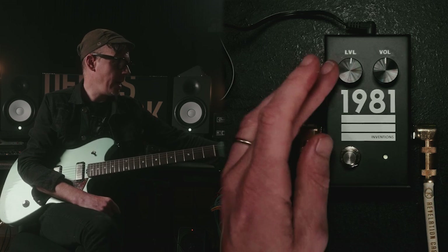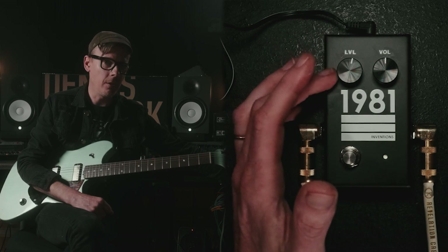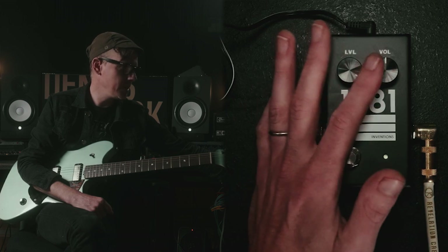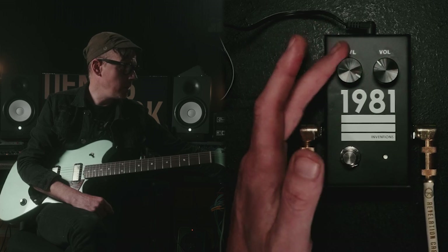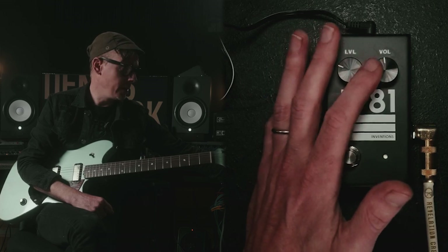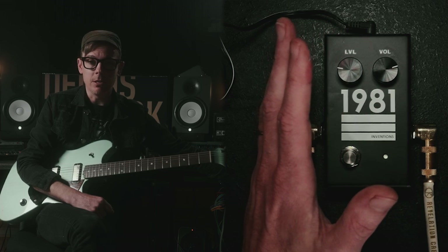Two controls on it. We have a level — you can think of that as a gain control — and then a volume, which is a master volume. You can crank the level up to get some extra saturation out of the pedal without so much volume, or you can pull back on the level and crank the volume to get a major sound out of your amp.